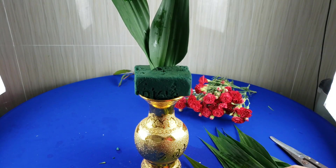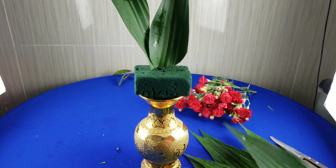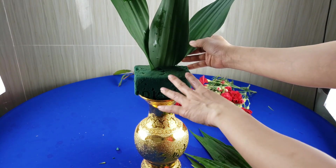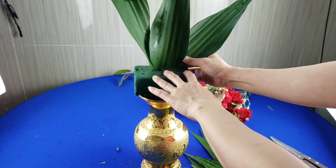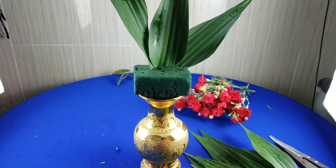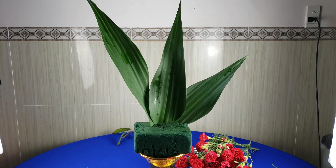Cái lá thứ ba thì mình sẽ chọn cái lá hơi chênh lệch nhau, vừa phải thôi đừng có cao quá. Mình sẽ cắm nghiêng về phía bên trái, có cái độ hở ra là khoảng gần một gang tay. Cứ thế tiếp tục thì các bạn cắm những cái lá còn lại.